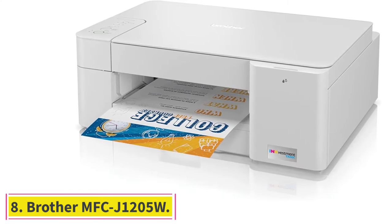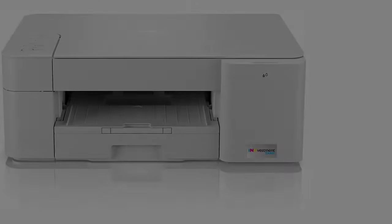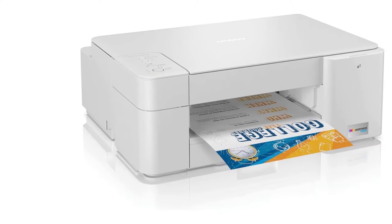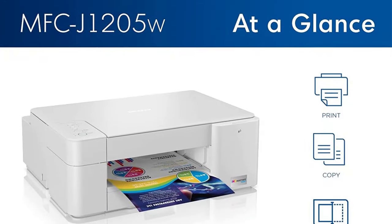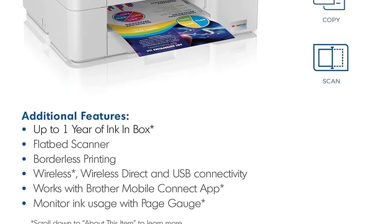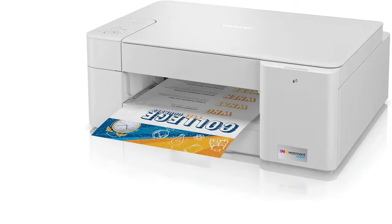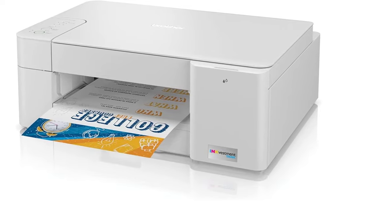At number 8, the Brother MFC-J1205W. This wireless inkjet printer from Brother comes with Wi-Fi and USB connectivity options. Even though it doesn't come with any refillable ink tank, the four ink cartridges provided in the box will last almost one year, giving you smooth and uninterrupted printing. With this inkjet printer, you won't need to replace the ink for a year. The re-engineered Brother ink cartridges hold more ink than any conventional cartridge, and the printer allows a high page yield, making it ideal for high-volume printing.